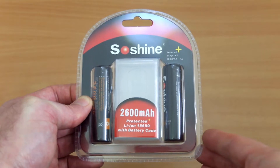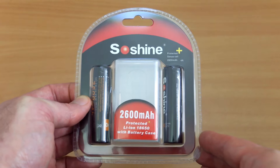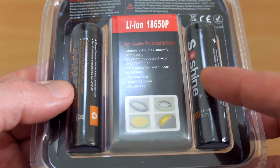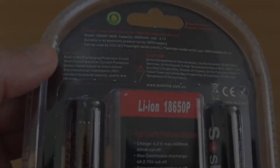Welcome back to another battery test. I have a set of SoShine 18650s. I picked these up on eBay — cost was about £9, so you can convert that to your own currency. I looked at the CR123A rechargeables and was quite impressed with those, so I thought I'd check these out.